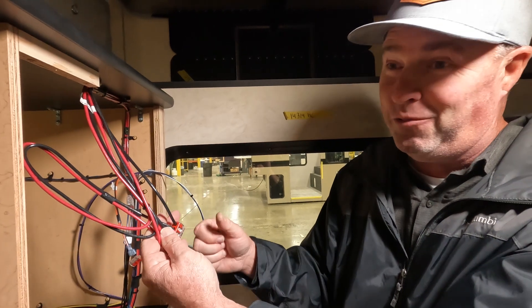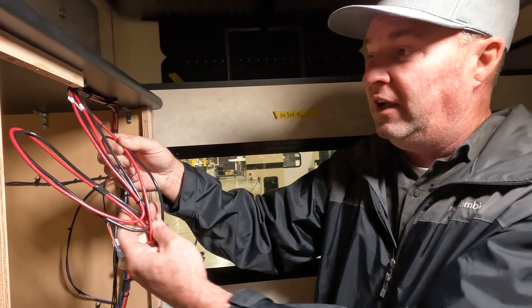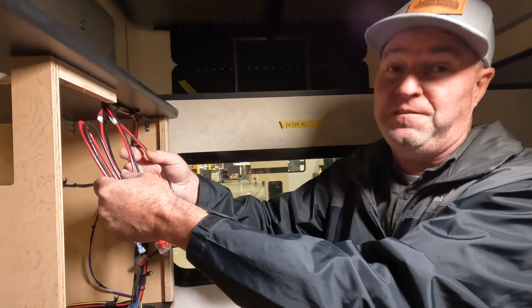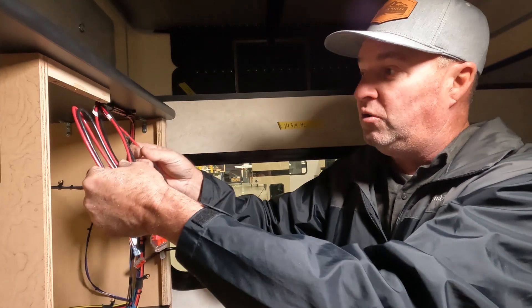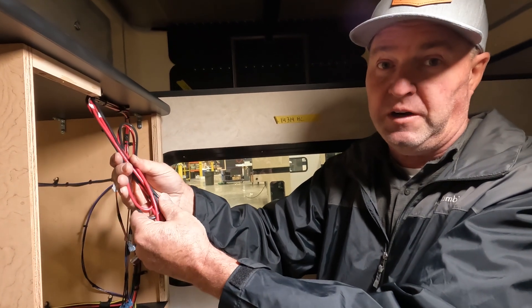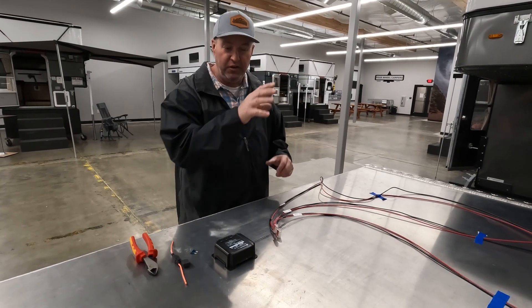You'll need to check polarity, continuity, and put inline fuses in. You need to know some basics — what a wire tester and voltmeter are, and how to identify positive and negative. This is not a plug-and-play system; you actually have to finish the wiring and set up the controller yourself if you're not ordering it pre-installed from Four Wheel Campers.